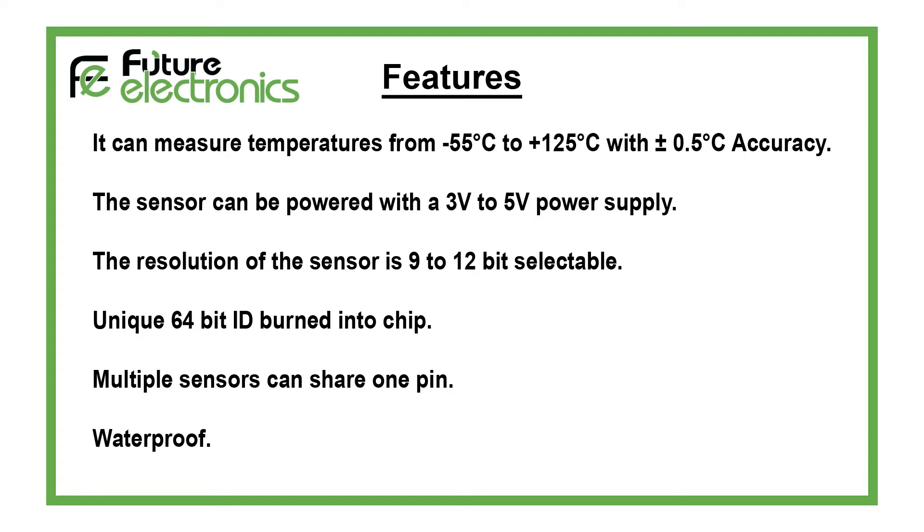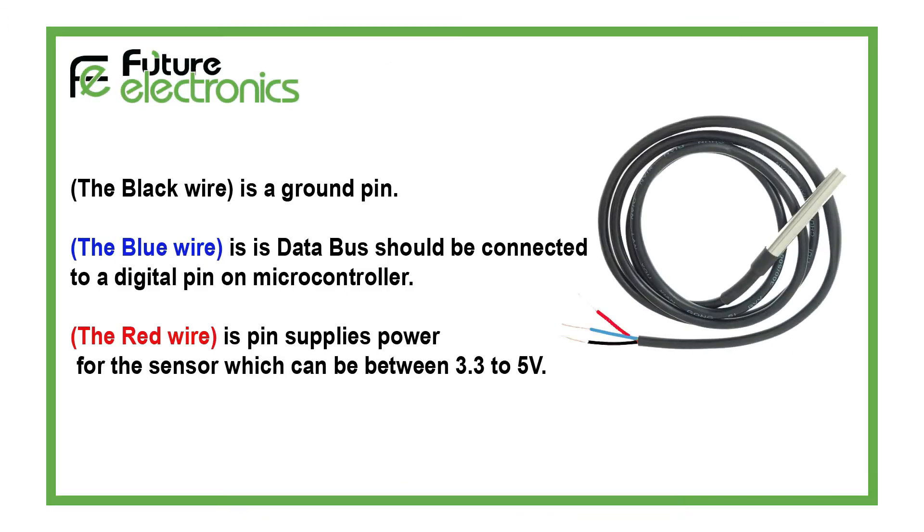It has a unique 64-bit ID burned into the chip. Multiple sensors can share one pin. The sensor is also waterproof.